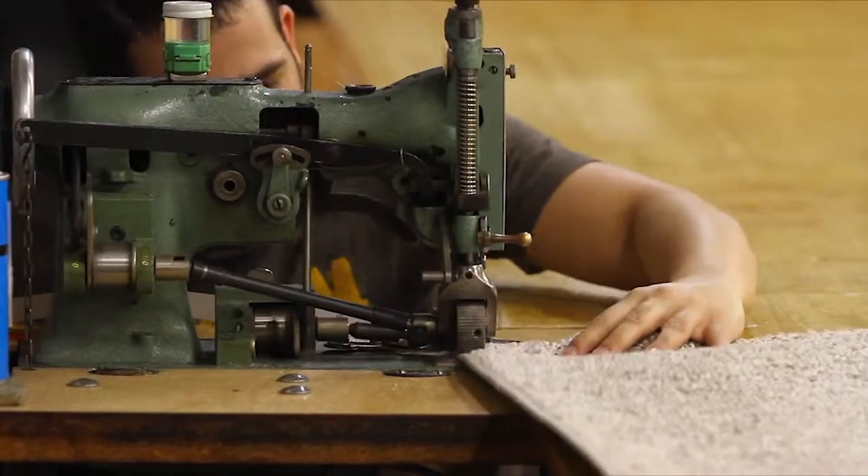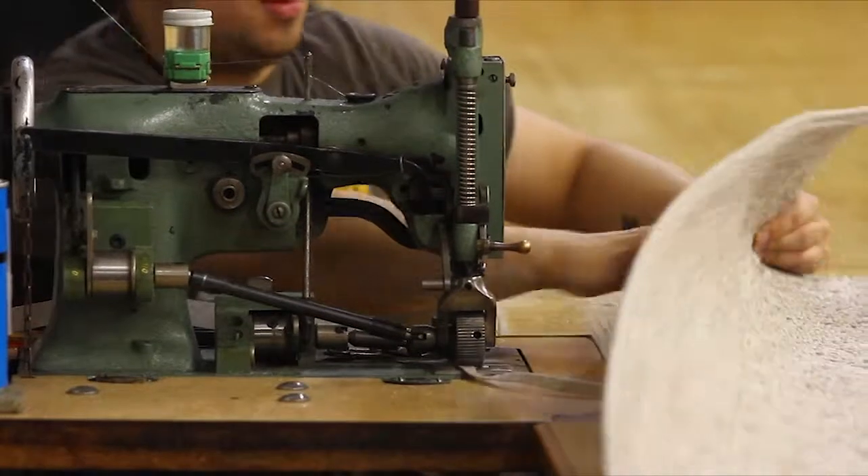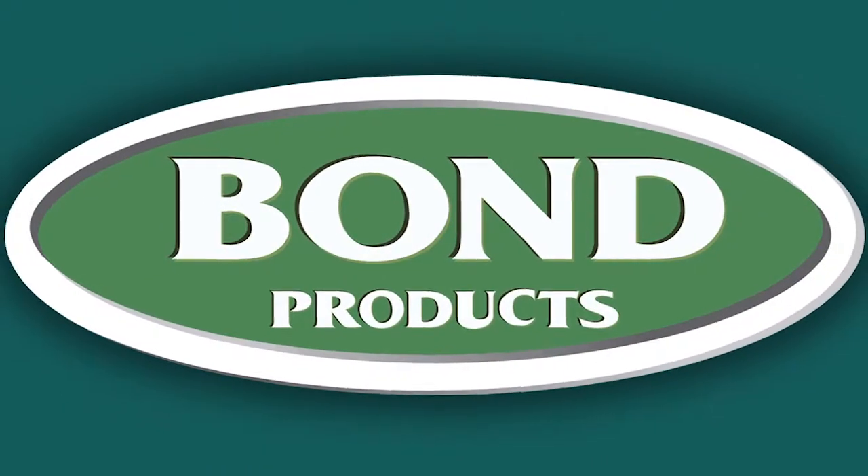The TMB1 double puller binder and fringer is built to last and is the perfect solution for all your binding and fringing needs.